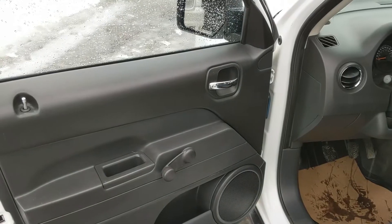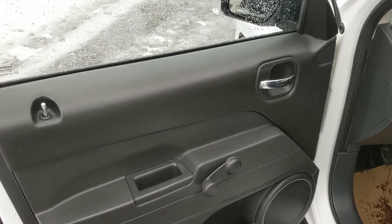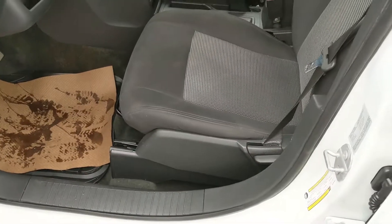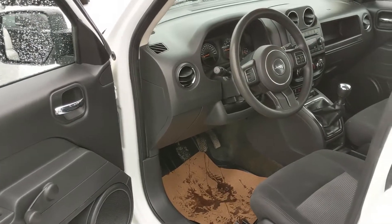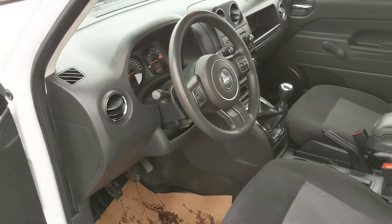There are rubber floor mats throughout the vehicle, and looking in the front you have manual locks, manual windows, manual seats — everything is standard manual in this vehicle, which means nothing can break too badly.